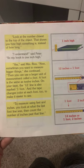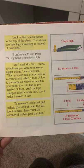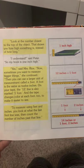So my book is 1 inch high. Yes, said Mrs. Rios. Now, sometimes you want to measure bigger things, she continued. Then you can use a larger unit of measurement called a foot. A foot is the same as 12 inches on your tape. The 12 line is also marked 1 foot, and the tape changes color at each foot to make it easier to see.